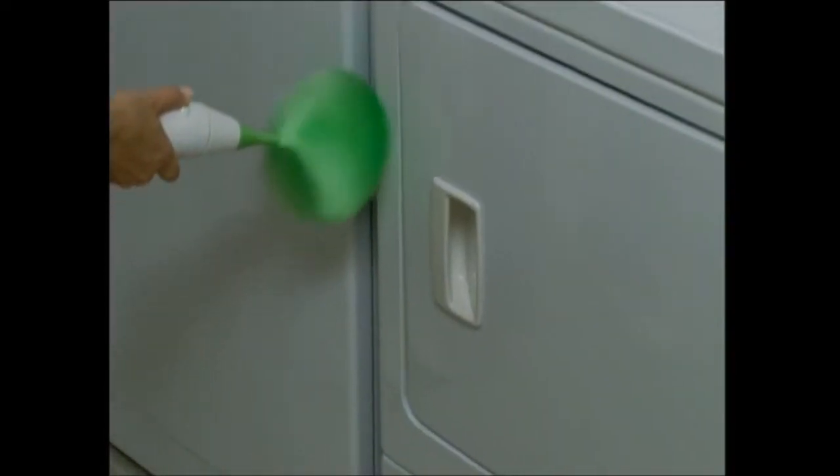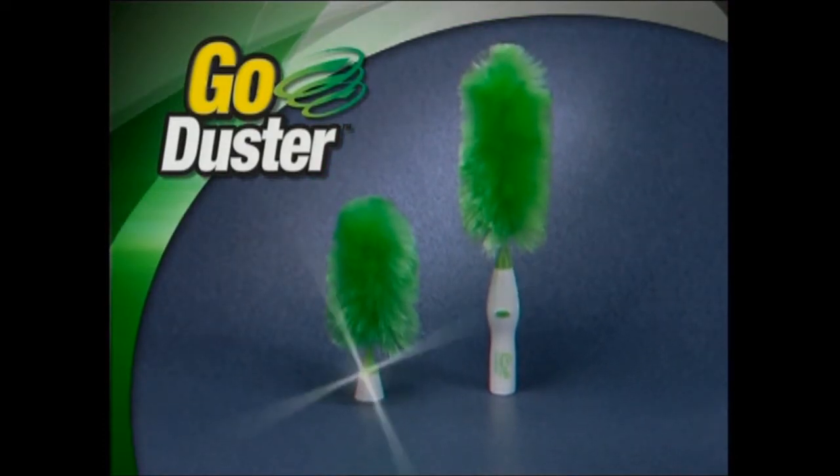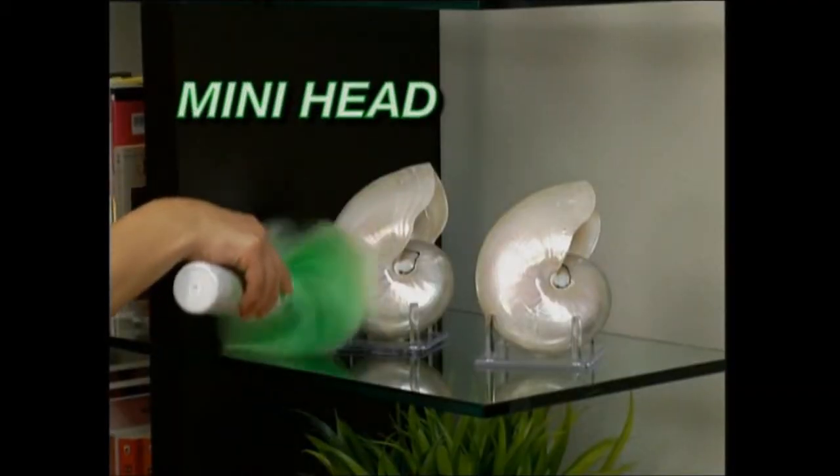It's the perfect size for just about any dusting job. That means you get the amazing Go Duster complete with both heads for just $49.99. But we're still not done. Order today and we'll also include the mini duster head free.